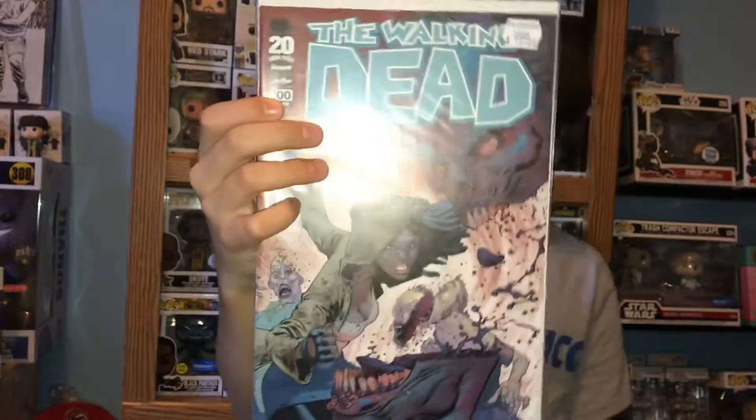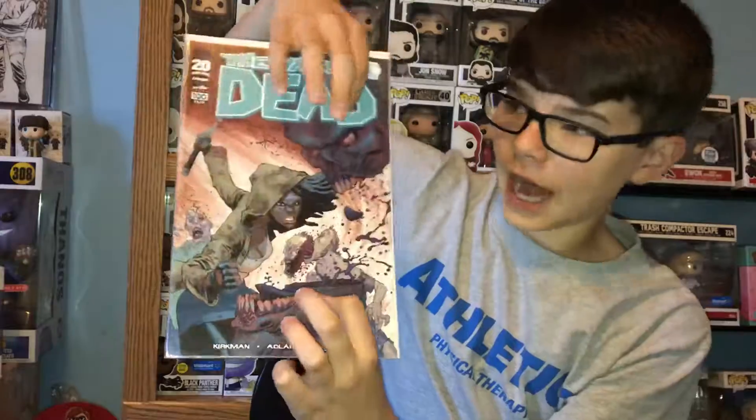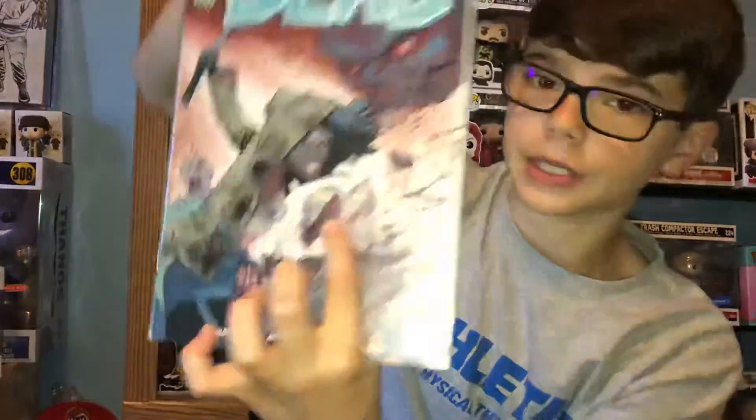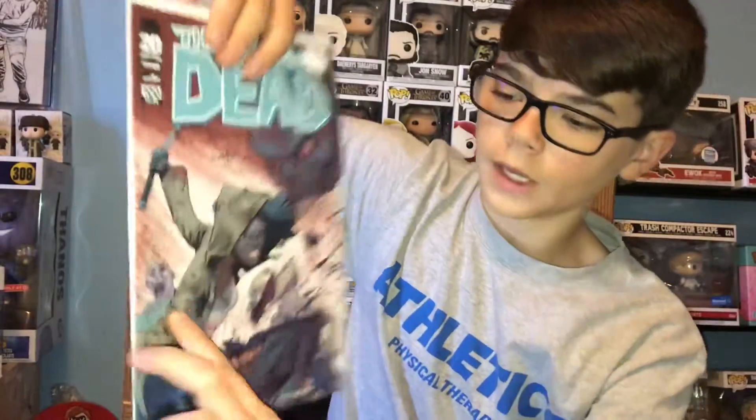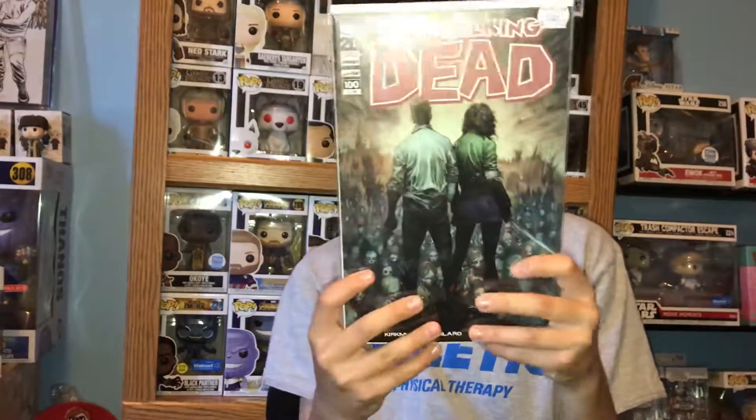This is my favorite one — Michonne is my favorite. I love this variant. It's super cool because it's got the half-and-half up here for a walker head: one's sliced in half and then this one has part of its head missing. It's a really good variant in my opinion. And then the last one we have is Rick and Michonne standing on top of a cliff or mountain with a bunch of walkers.